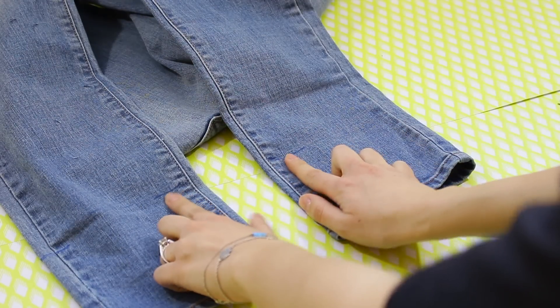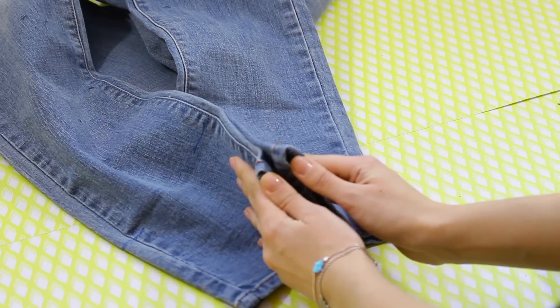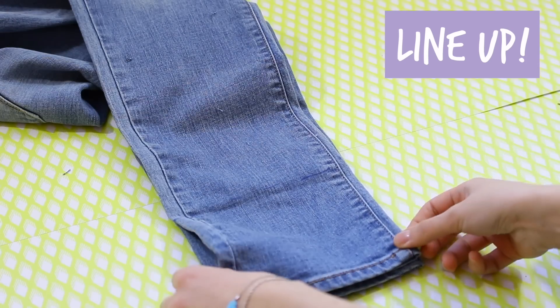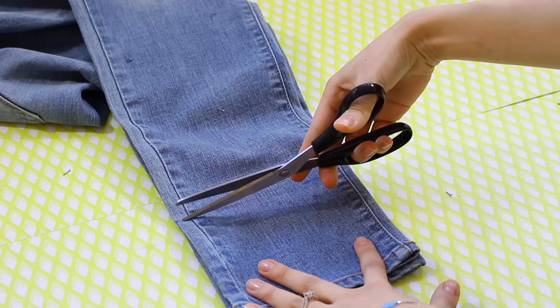Next, in order to crop the pants, you're pretty much just going to line them up with each other and then find that little line that you drew on before. Once the pants are lined up properly, you're just going to take a pair of scissors and cut through that line.